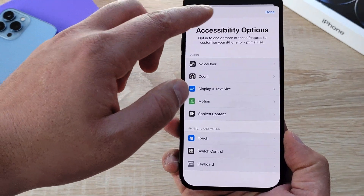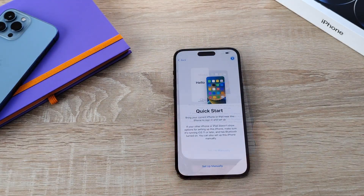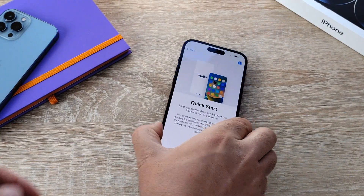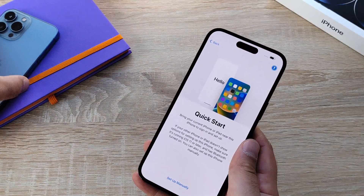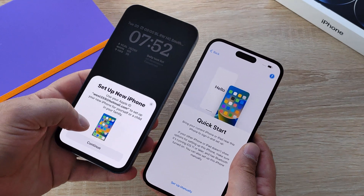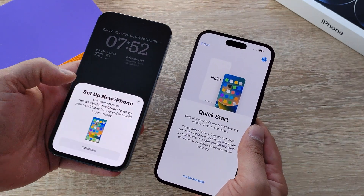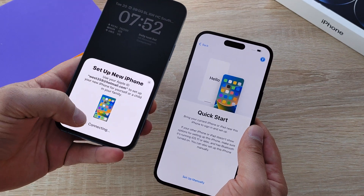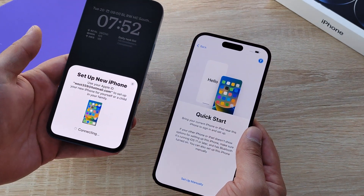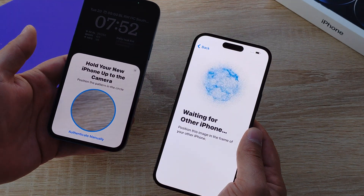I will have a full accessibility video coming up very soon. As I mentioned with Quick Start, you can easily pair with another device to transfer your data from an older generation iPhone. A pop-up window comes on my iPhone 13 Pro Max, and you use the camera on the brand new iPhone 14 Pro Max to quickly scan a code and transfer all of the information.